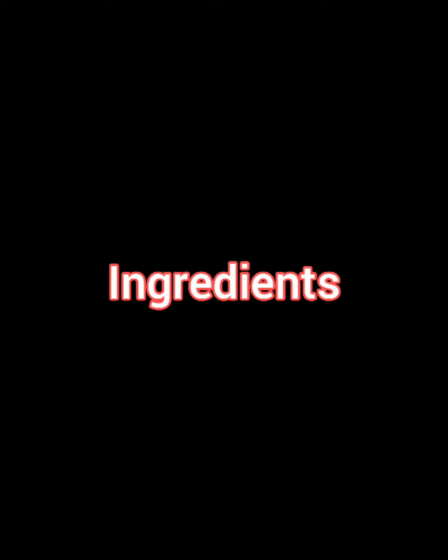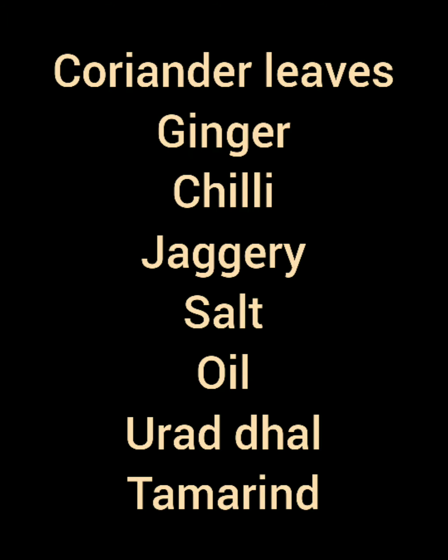Let us see the ingredients first. We need coriander leaves, a small piece of ginger, 7 green chillies, a small piece of jaggery, and the necessary amount of salt and oil.